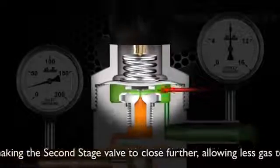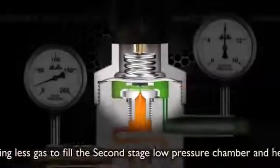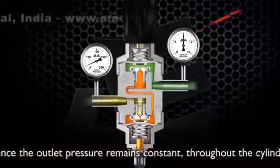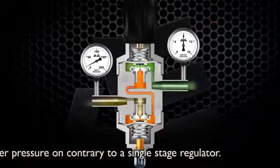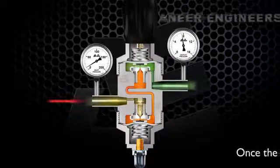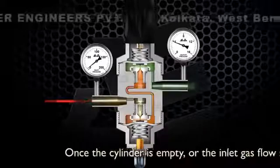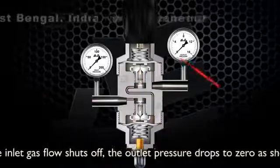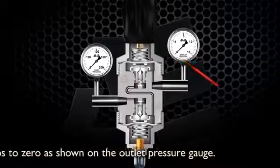This makes the second stage valve close further, allowing less gas to fill the second stage low pressure chamber, and hence the outlet pressure remains constant throughout the cylinder pressure — contrary to a single stage regulator. Once the cylinder is empty or the inlet gas flow shuts off, the outlet pressure drops to zero as shown on the outlet pressure gauge.